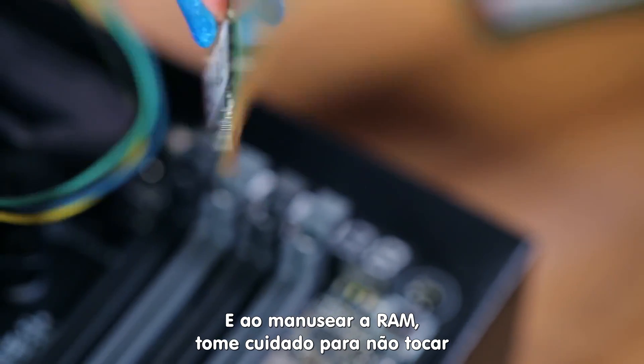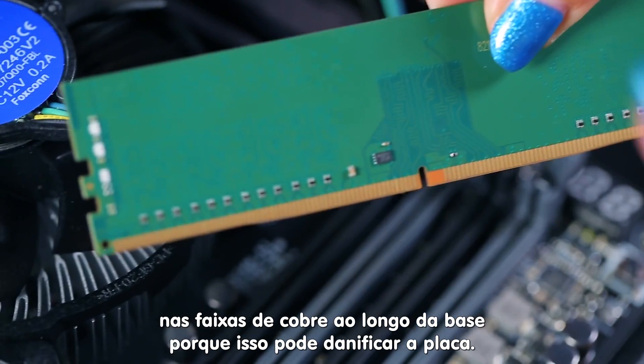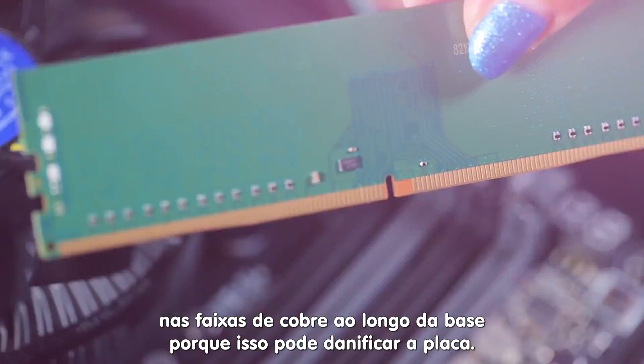Note: when handling RAM, take care not to touch the copper stripes along the bottom edge because that can cause damage.